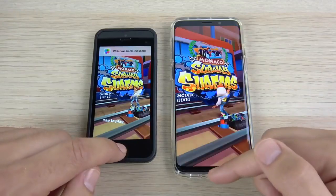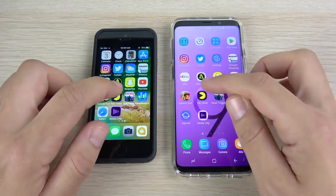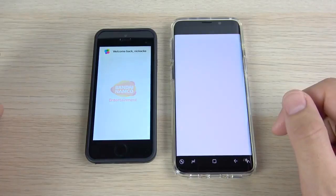It's not a fluke — the SE wins again. The SE said shut up, Nick. Let's go to Pac-Man right now and see what happens.